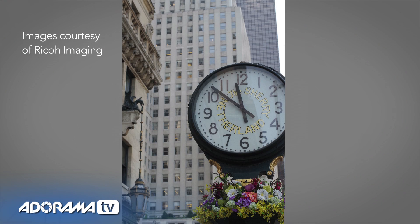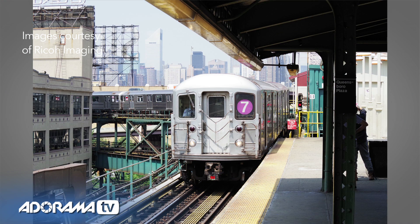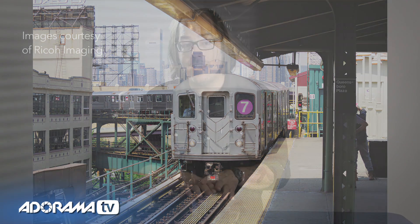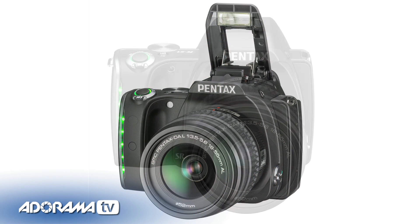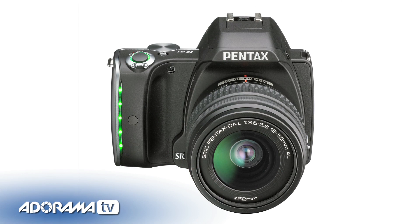One of the trends right now with cameras is to remove the anti-aliasing filter so you can have overall sharper images, but what that does create is a chance of producing more moiré when you're shooting repeating patterns — things like fences, fabrics, grass. Pentax's solution to that is they've got an anti-aliasing simulator. On a sub-pixel level it will vibrate the sensor to get rid of that. You can turn this on or off depending on if you're shooting a problematic subject or if you want the sharpest images possible.